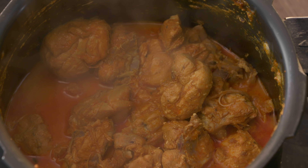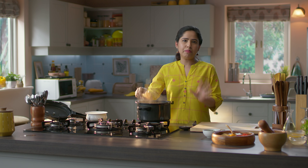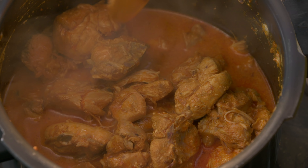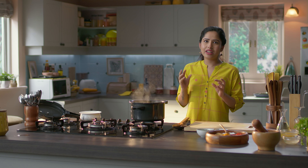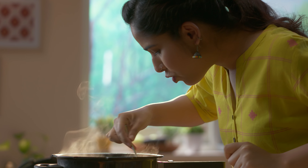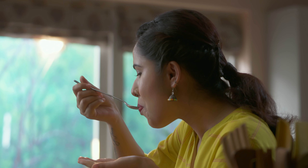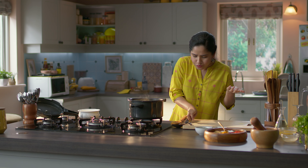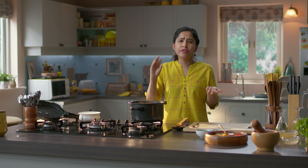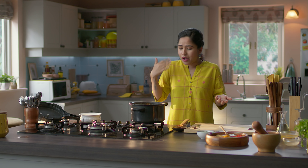Look at this — the color, the consistency. The biggest magic of this curry is that even though it didn't seem appetizing at first, this looks so good now! The chicken is perfectly cooked. It's perfect, delicious, and tasty. The flavors have gone right into the chicken. This is extremely good — I want to continue eating!